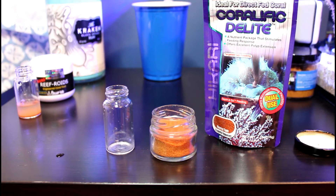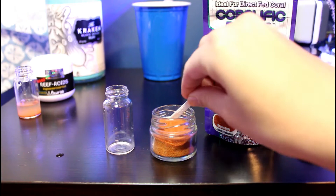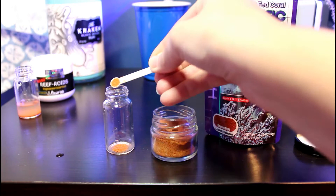Hikari's Coralific Delight is a food I first got a couple years back as a sample at Aquatic Experience. It's a dry food that is mixed with some tank water. The particles are a little bit bigger than Reef Roids, so while it's still great for filter feeders, I also use it to feed my rock flower anemones and zoanthids. It comes in a purple pouch and I like to keep a little bit of it in a glass jar, which makes it easier to scoop out whenever I need to feed.